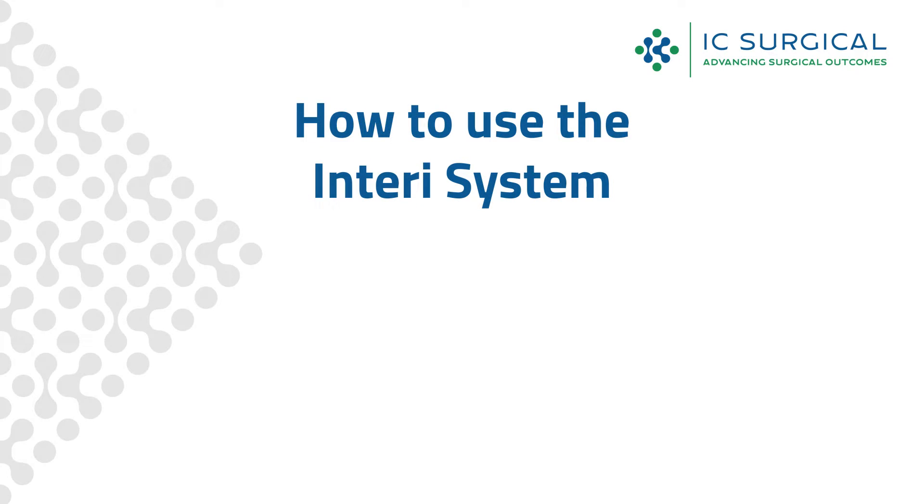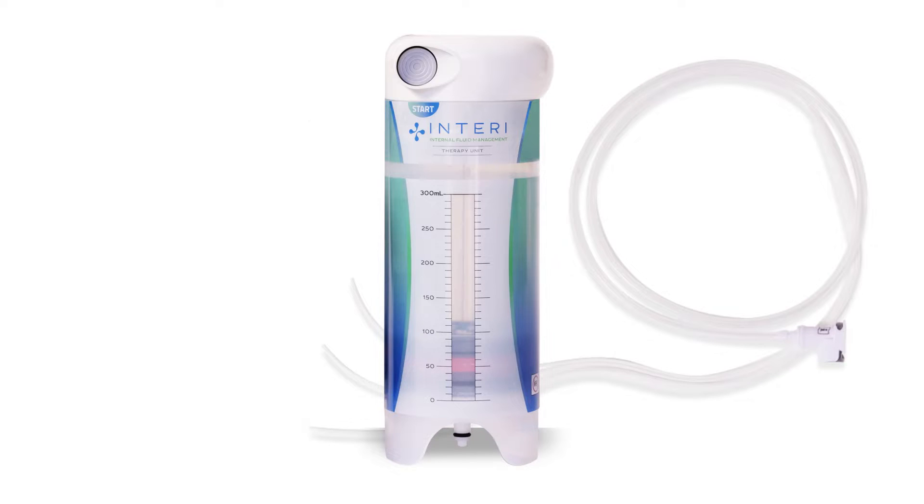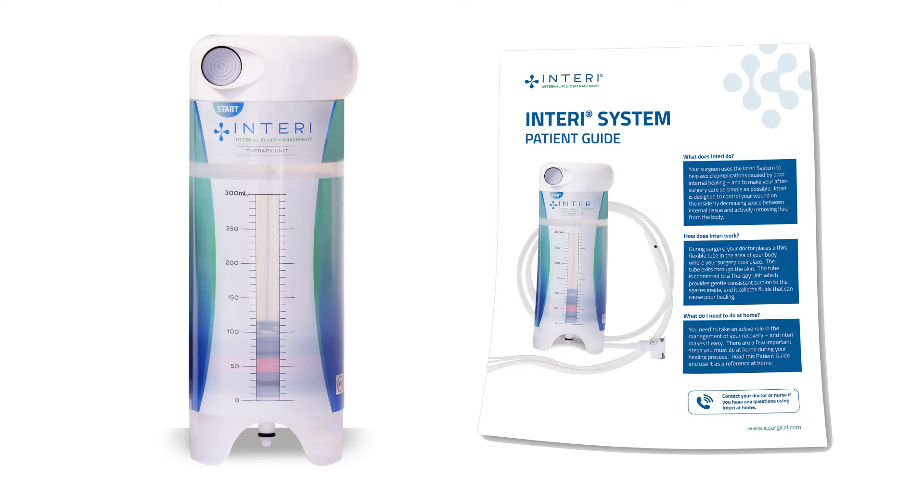This video is an overview of how to use the ENTIRI system. Using ENTIRI is simple, but it is important to understand how the system works. Your healthcare professional will train you on how to use the ENTIRI system. Be sure to read the patient guide before use.